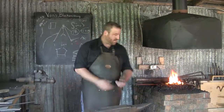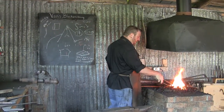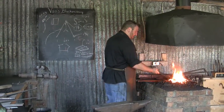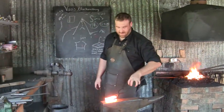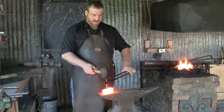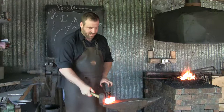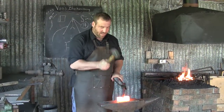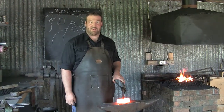So for people that want to find out about it, your website is vansblacksmithing.ca — keeping it Canadian all the way. It's just great talking to you. And I just hope that you keep on doing it. I understand you're almost doing this seven days a week now? Yes, indeed — it's become very, very popular. There's lots of demand for it. And if all goes well, I'll be doing this well into my retirement years, and I'll be very happy to be able to continue to pursue this.